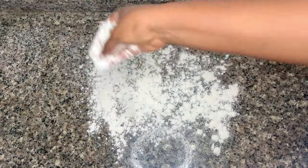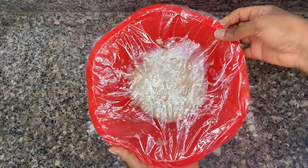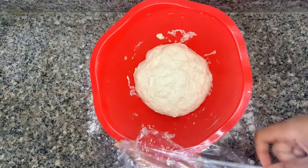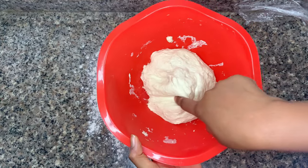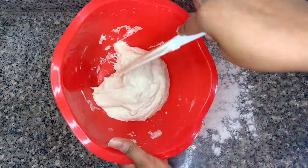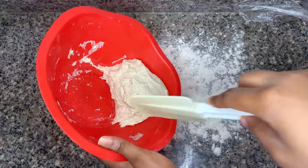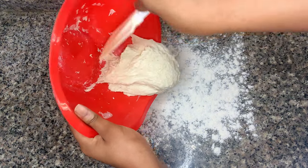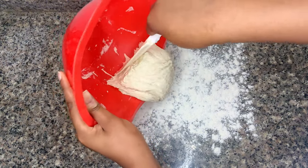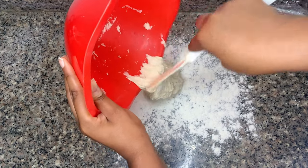Generously flour your countertop — this is a sticky dough and you do not want it sticking to the surface. Now take off your cling film and dump out your dough. The dough is really sticky and you can see how it clings tightly to the bowl. Use a spatula to get it out onto your floured surface.